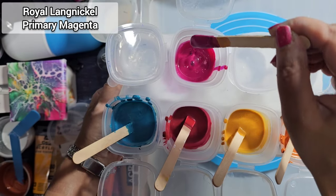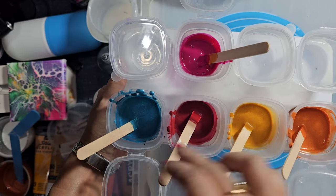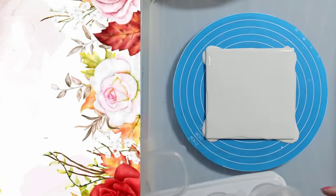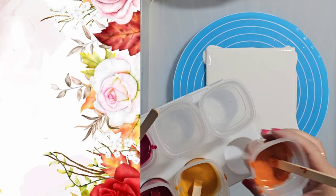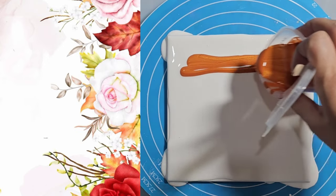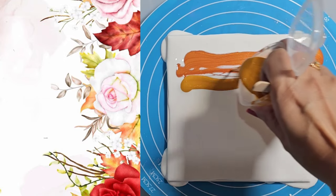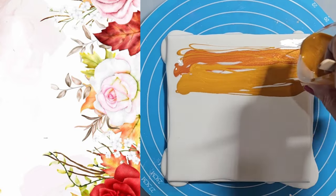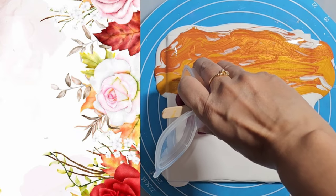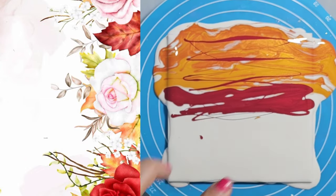This is Royal and Langnickel Magenta — beautiful colour. I've got a couple of others, and there are little piggies in all four of these. Let's put down the colours — I'm going to start putting them down, starting with this one.